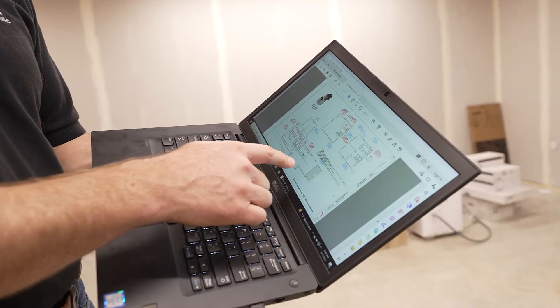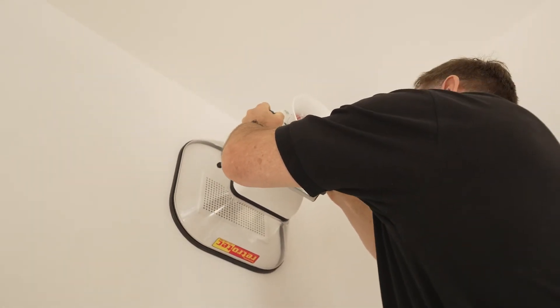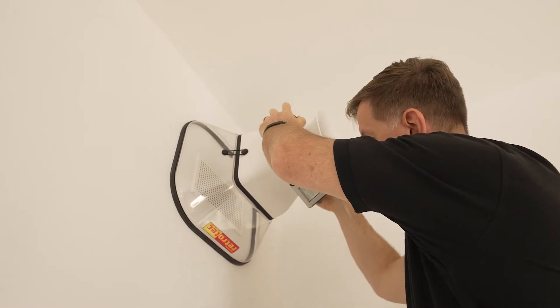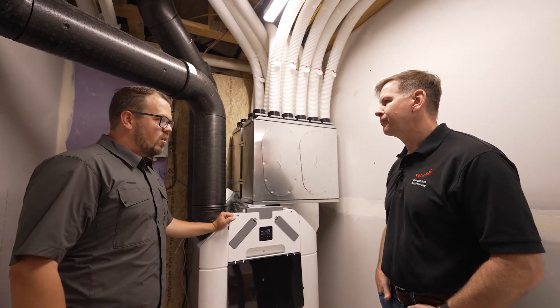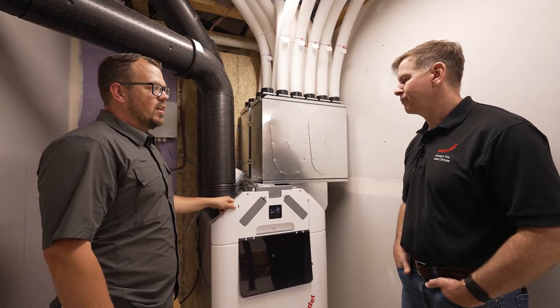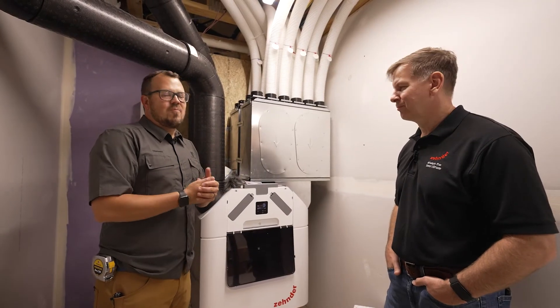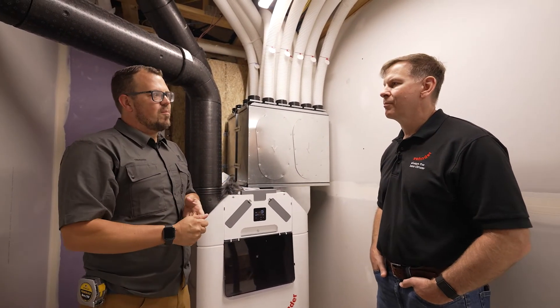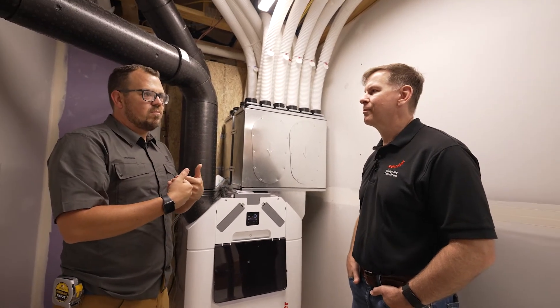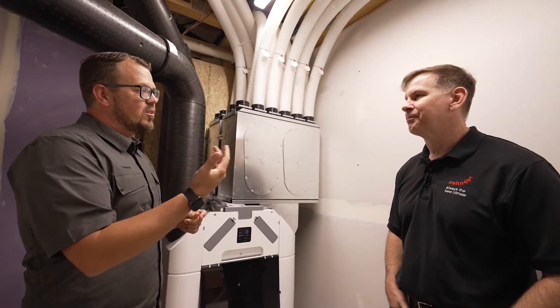If you buy a unit from Zender, a technician can come to commission it. That's something they offer — it doesn't come with every unit but it's encouraged, because why spend money on high-performing equipment and not verify the flow to each room is correct? They also help with design, because like any good manufacturer they don't want you to have problems where your design was the issue and their equipment was fine. They even provided a checklist before commissioning — one item being to have as much carpentry done as possible so you're not dumping sawdust into the unit once it's running.